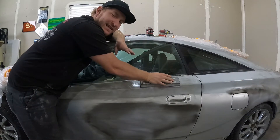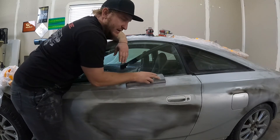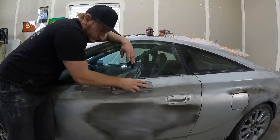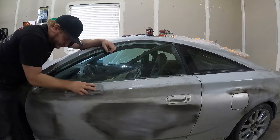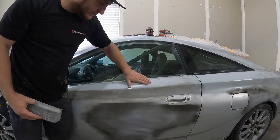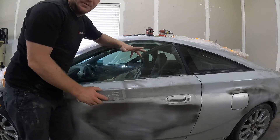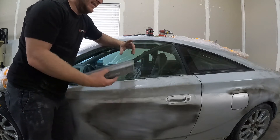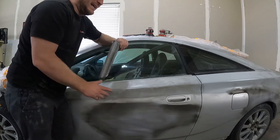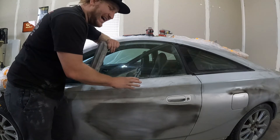Just like sanding your body filler and prepping the panel, you want to do a nice 45-degree slide in an X pattern going all the way across the panel. Once I have most of the texture out and it's looking really flat, I'm going to jump up to 320 because I know the panel's straight. Better to protect yourself — you don't want to burn through, especially where you have body-filled areas, because you'll end up spot priming those in. You can seal them if they're barely peeking through, but it's best not to cut through your material. You want the same substrate — that is vital.